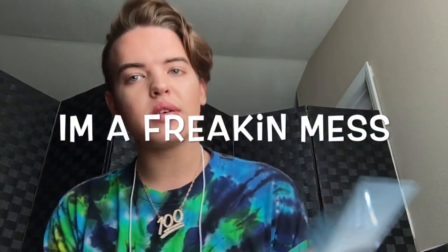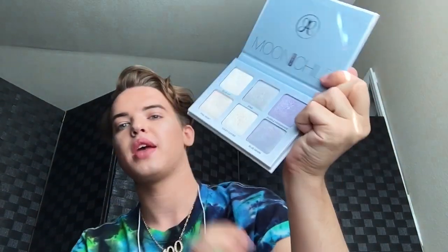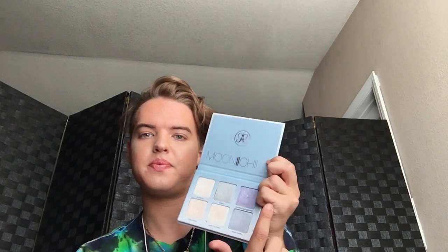I am going to get a lot more shades — this is all I have right now. I also wanted to do some comparisons, because I thought it was blue, and I already have a blue highlighter — the Anastasia Moonchild, which has two blue colors. So I was like, do I need Deep Freeze? I also didn't get Lavender Snow because I had the purple one. But I'm going to end up getting Lavender Snow, because this thing is freaking fantastic.